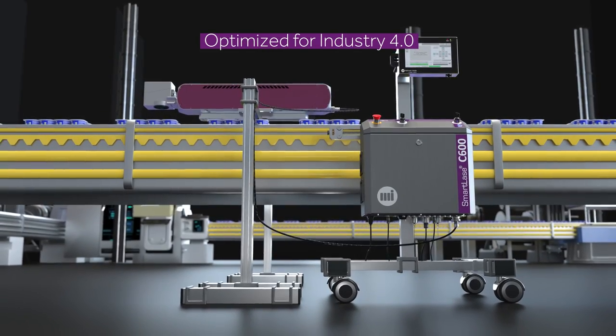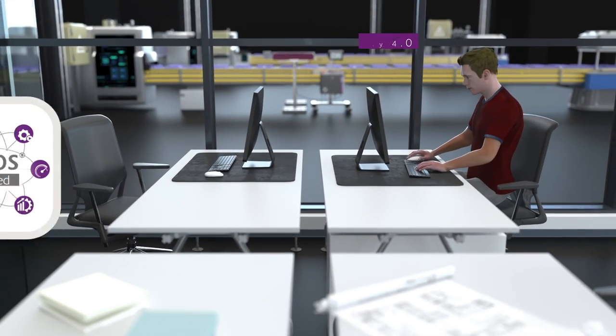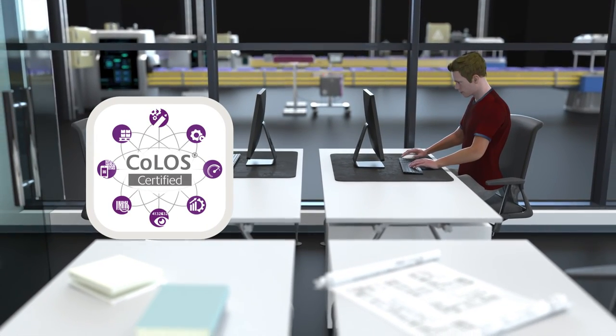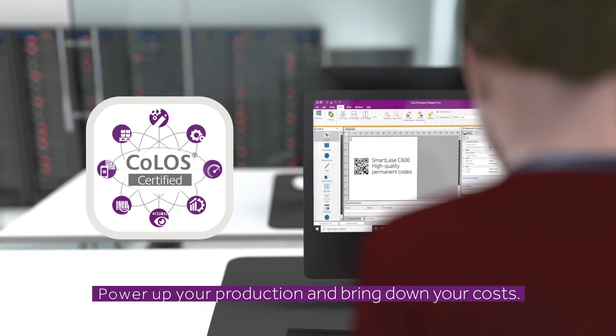Combine the SmartLACE C600 with MI's Packaging Intelligence Software Suite, Colos, to support message and job creation, product database management, as well as track and trace and regulatory compliance.